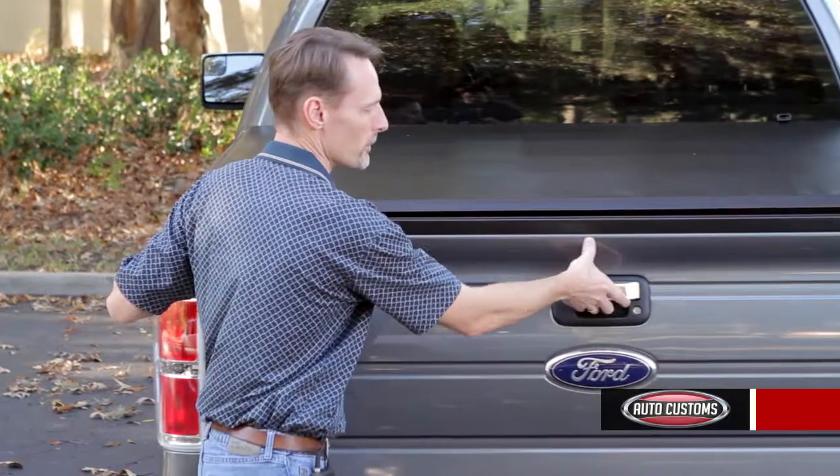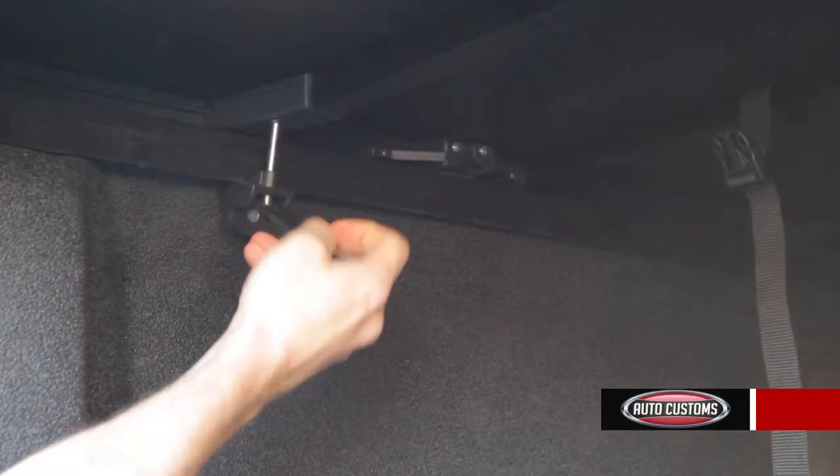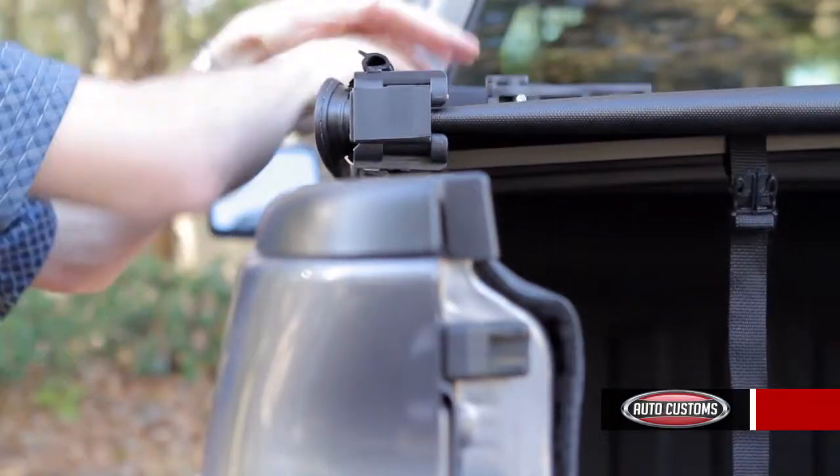To open the cover is simple. You just drop the tailgate, and from each side you release the clamps. Next, you just fold the cover up to the cap of the truck.